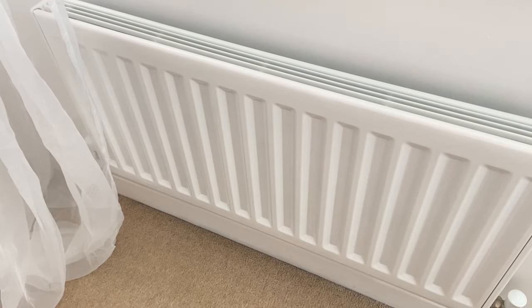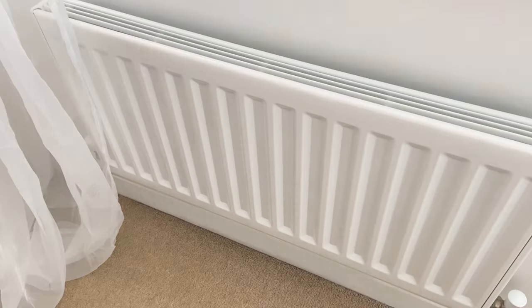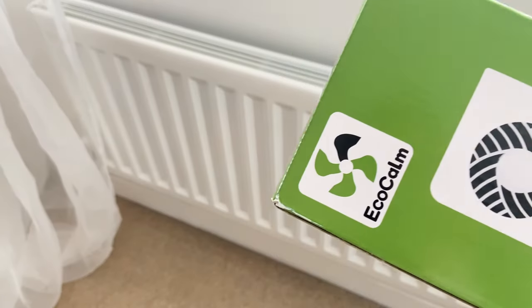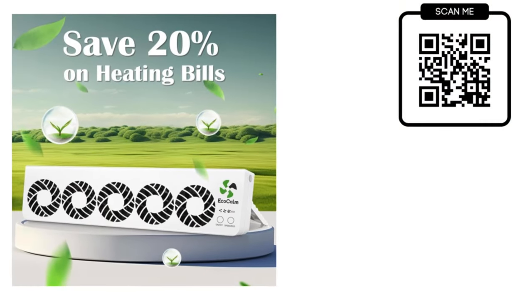With our radiators now clean, let's move on to another way you can save even more money when it comes to heating your home. This is the Eco Calm — it is a radiator ventilator.